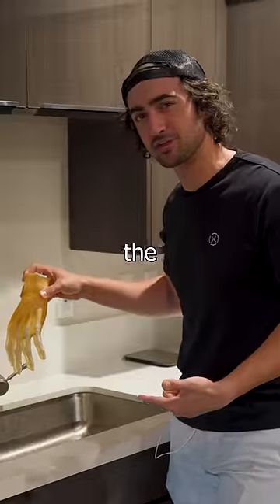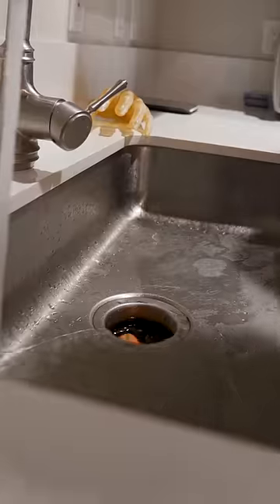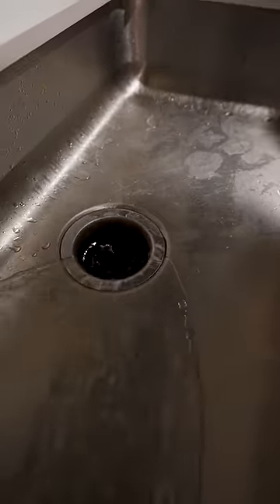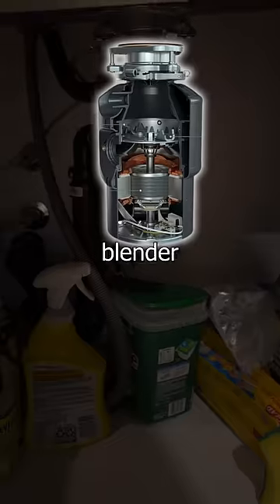I've been told my whole life not to stick my hand down the drain, but what would actually happen? For context, this is a carrot. For those of you who don't know, a garbage disposal is basically a giant blender in your sink.